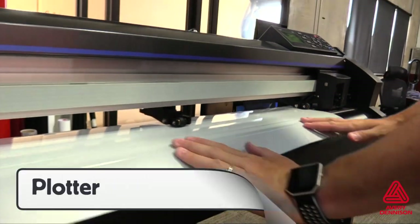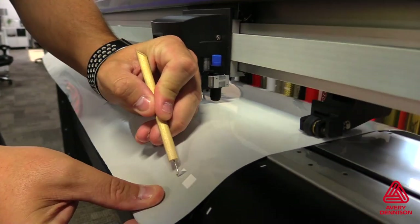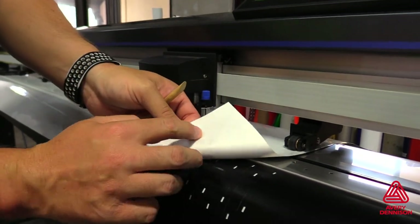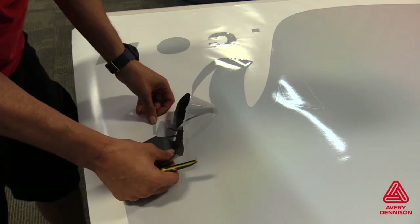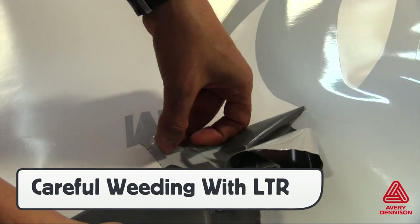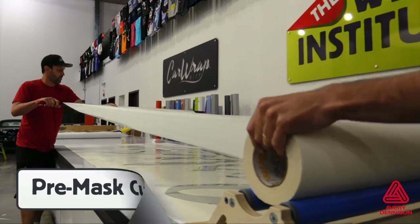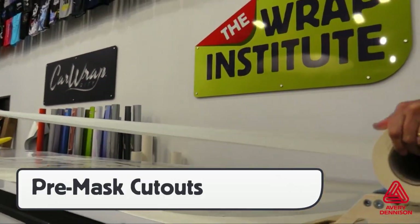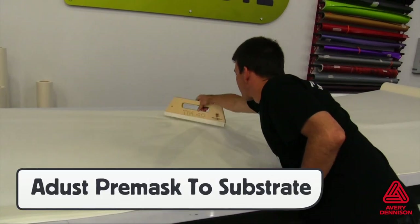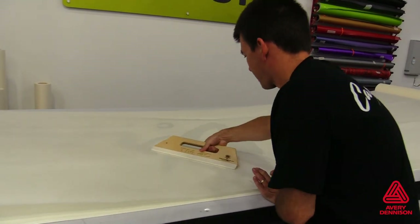For some jobs, the V4000 will be used as cutouts. Due to the thickness and reflective nature of the film, it's important to double-check the depth of the blade to ensure clean cuts that create professional finishes and help with the weeding process. Note that the permanent version weeds like standard cut vinyl films, while the LTR version can lift from the liner, so take extra precaution. Cutout V4000 should, in most cases, be pre-masked to help ensure placement and protect the face during the install process.